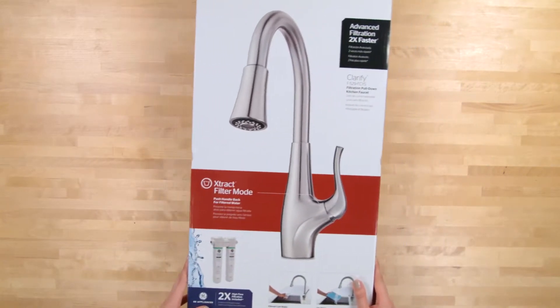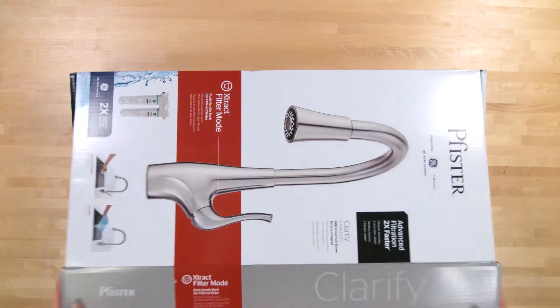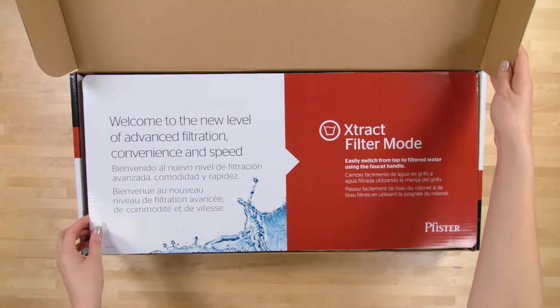Welcome to Pfister Clarify Extract Unboxing, a pull-down kitchen faucet with GE Dual Flow Filtration.